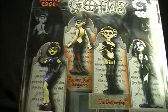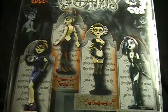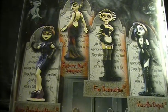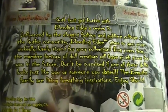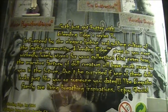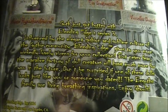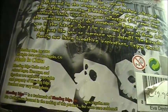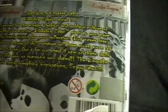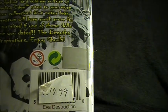On the back you can see the other figures to collect. There is also a little story — you can pause it if you'd like to read it. Made in China, and I paid almost 20 euros for it in 2004.